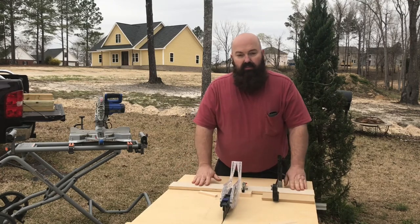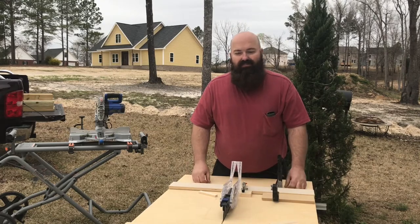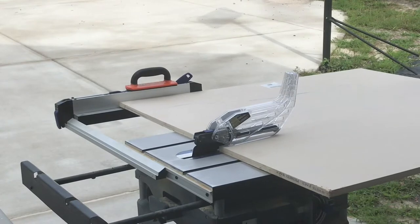Since this sled is virtually flat, it's easy to store in my small shop — my garage. I hope you like it. I'd like your comments about whether you think this is a good design or a poor design and why. Now I'll show you how I made it — the first step is deciding what size sled you want and getting a nice piece of plywood and cutting it to size.